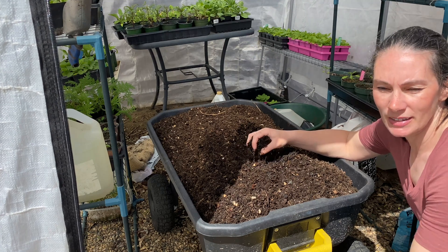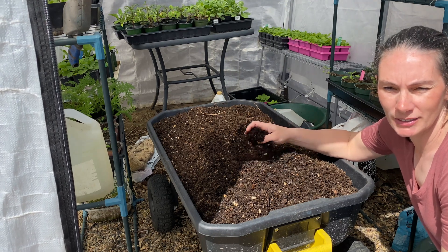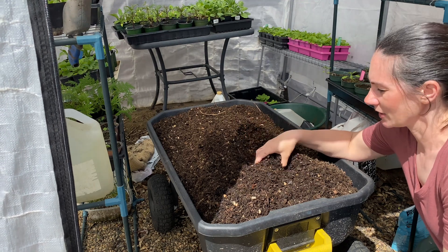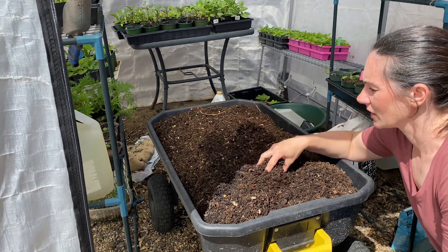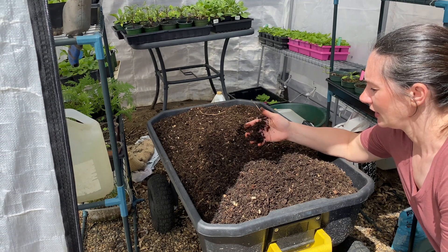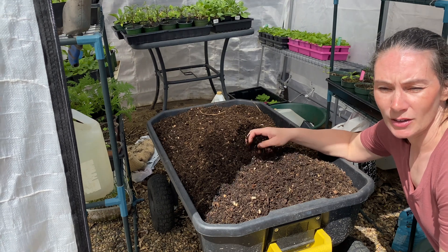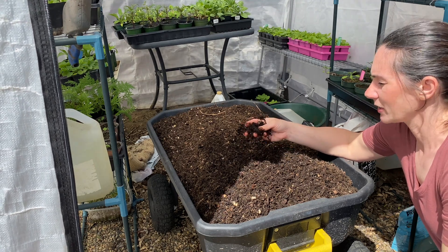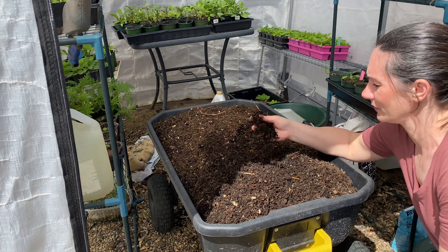A lot of compost bins and compost information will show you put a banana peel and an apple core in the top or whatever, and then you open up the bottom of your compost and it looks like this when you pull it out. That's not my experience. If you just do the sit, leave it to break down over time in my climate — I'm in Saskatchewan, Canada — we have about six months of winter, six months of spring, fall, and summer. Things just don't break down that quickly, so it can be a couple of years and you might get this out of the very bottom few inches.